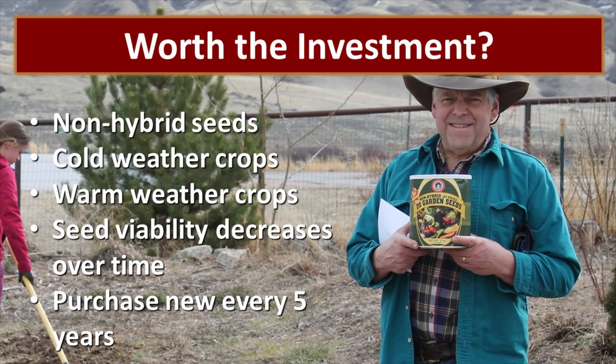The big question is: were these seed cans worth the investment? They contained non-hybrid seeds, which means we can collect the seeds and plant future crops indefinitely. The can contained both cold weather crops and warm weather crops — that's a good thing. However, seed viability decreases over time — the longer these seeds are stored, the less viable they're going to be. After this experiment, we concluded that if this is the route you want to take, purchase a new can or bucket of survival seeds at least every five years. Don't throw the old ones away — keep them as a backup, because some of those seeds could be viable for a really long time.